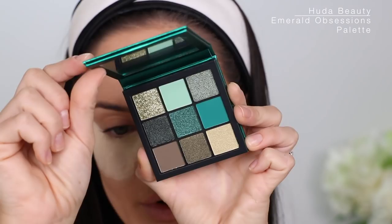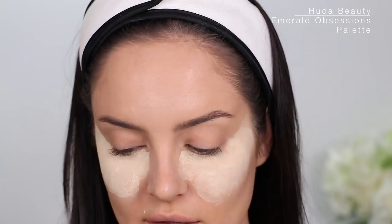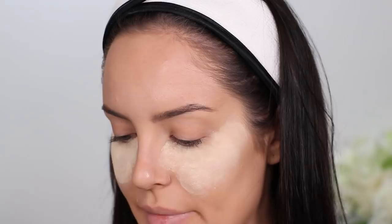Guys, I really think the Huda Beauty Gemstone palettes are so pretty. If you're into greens you can just use this along with your neutrals palette — and I think that's really great, plus peel porn! There are no neutrals in here so you're gonna get a bright look. Let's have fun.